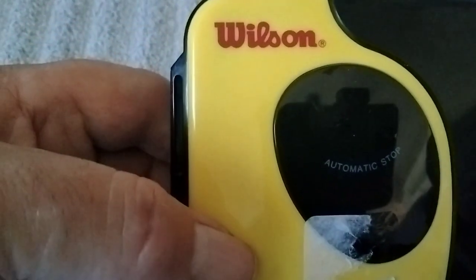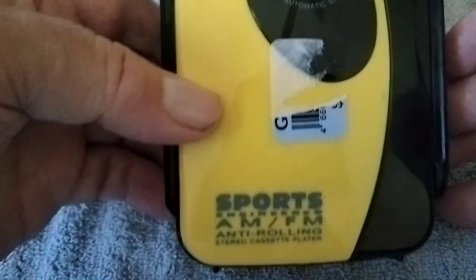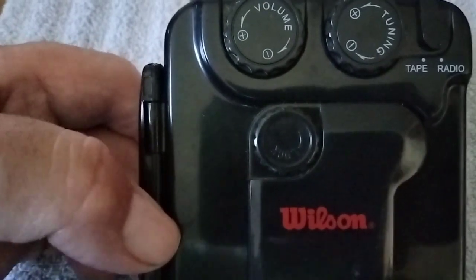Here we have a Wilson — made by the same people that make the sports equipment, I believe. That's weird, the controls are on the back.